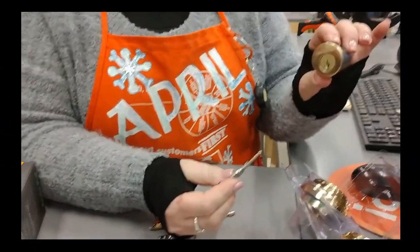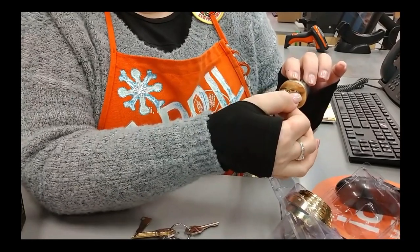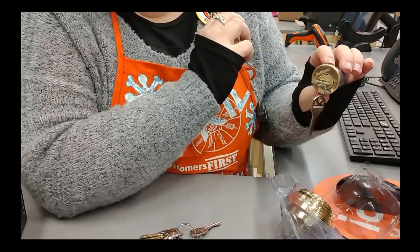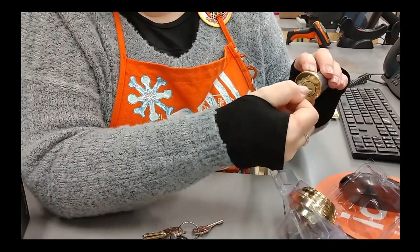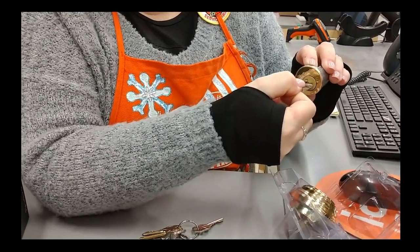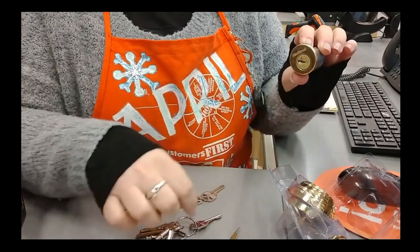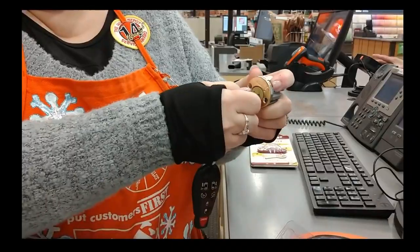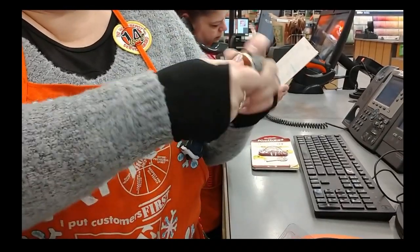Key that it's originally keyed to. Put that key inside the lock, turn it to three o'clock. Take this little tool and that little divot that you see right there, push that divot in until you sort of feel it, maybe hear it click. Take the tool out, take the key straight out — don't turn it. Take the key you want it keyed to, put it in and you can feel it. That was some pretty good customer service.